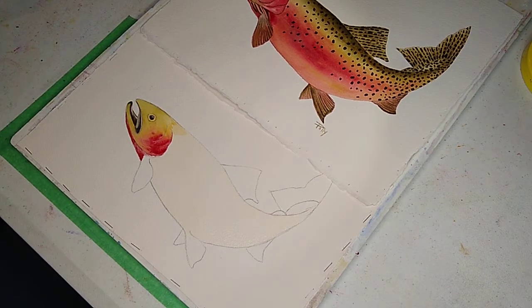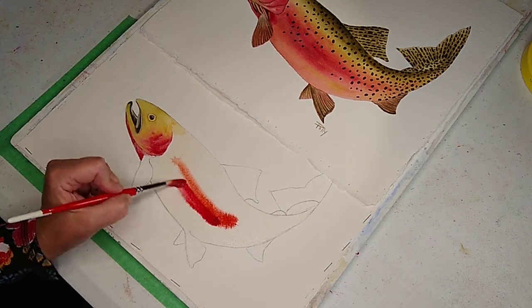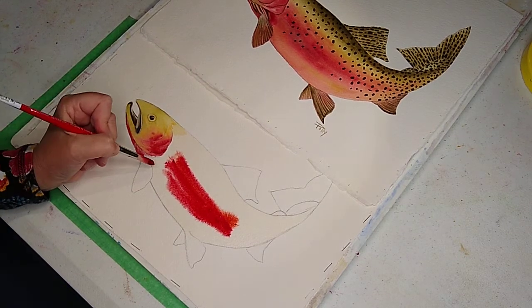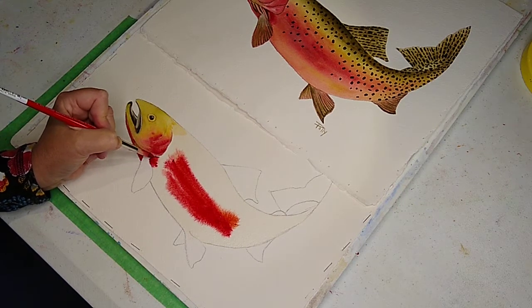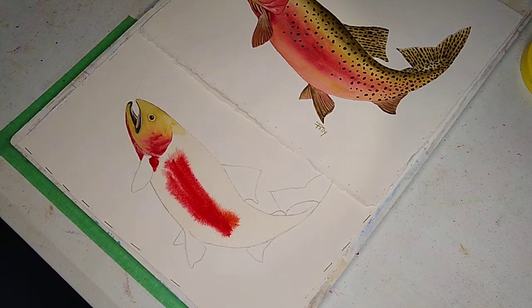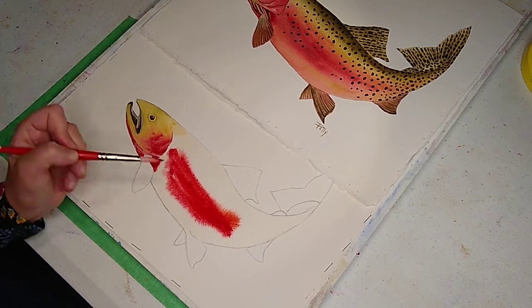What I want to do first is the alizarin crimson and yellow ochre — I'm just going to pop it in. Yellow ochre and alizarin crimson, it's kind of a pretty salmon color. And here's some straight alizarin crimson — right back here behind his front fin is where you get the name 'cutthroat.' I'm just going to pop that in, that's pretty cool.